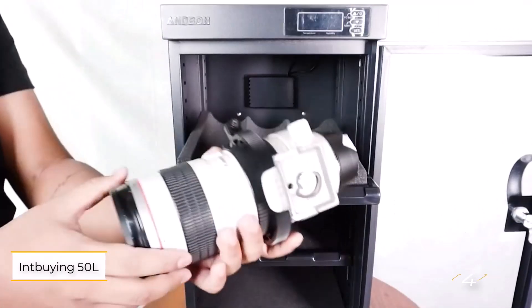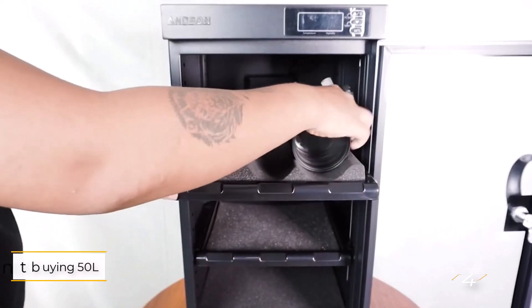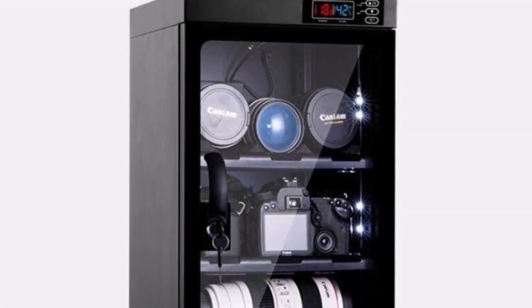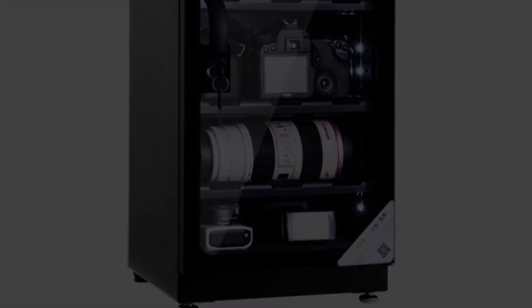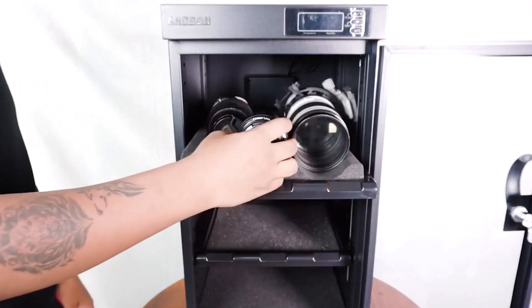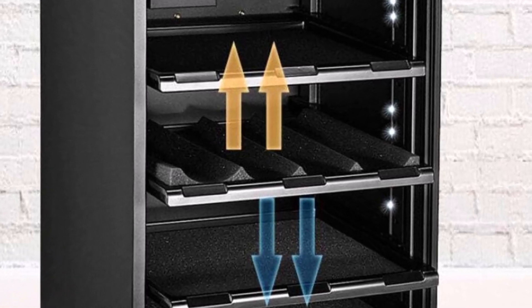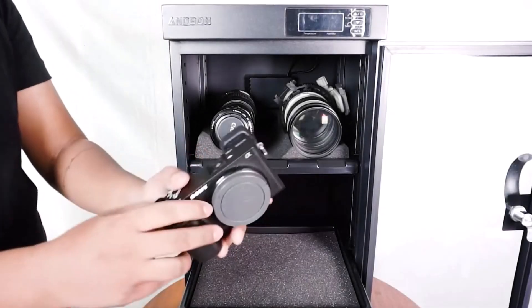Number 4: Int Buying 50 Liters. This cabinet offers significant storage space, making it ideal for photographers with a larger collection of gear, or those with other sensitive items to store. It features four adjustable shelves, allowing for easy organization and retrieval of your equipment. The humidity control is adjustable between 25% and 60% in 5% increments, ensuring your items are kept in optimal conditions.